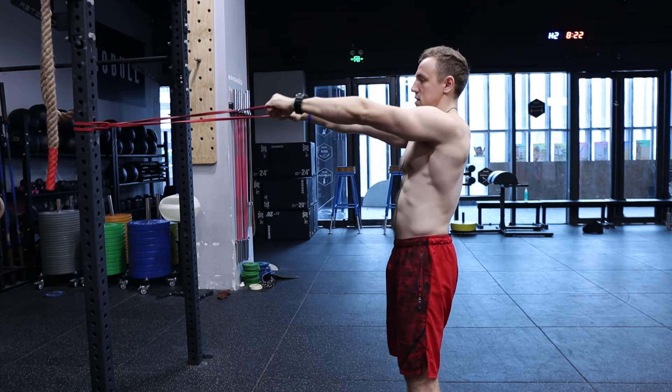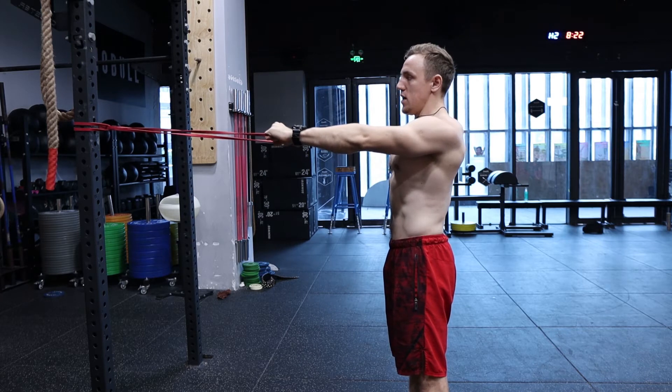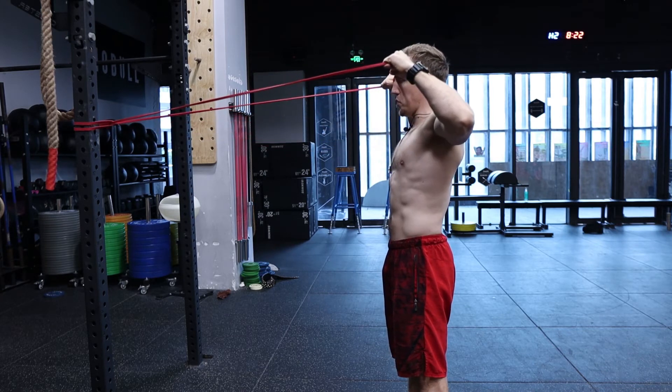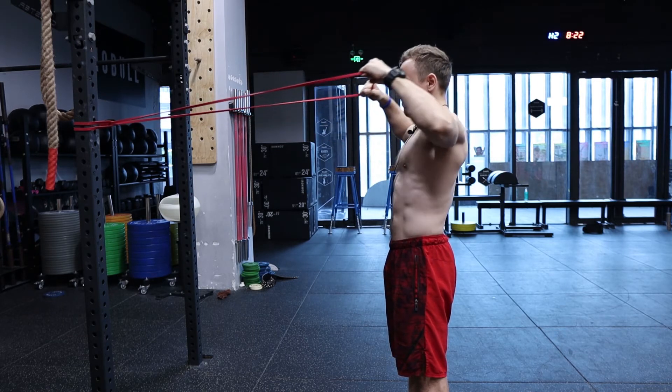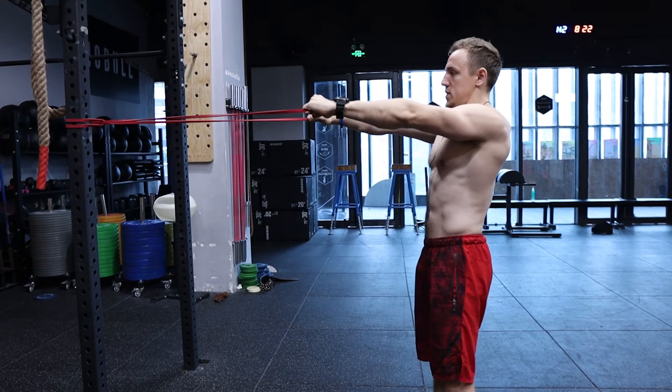Shoulders down and back, brace your core, and pull it to the level of your eyebrows.